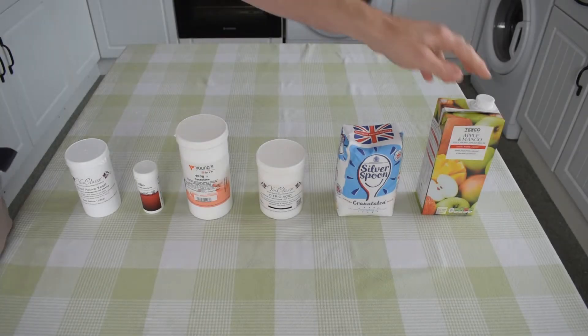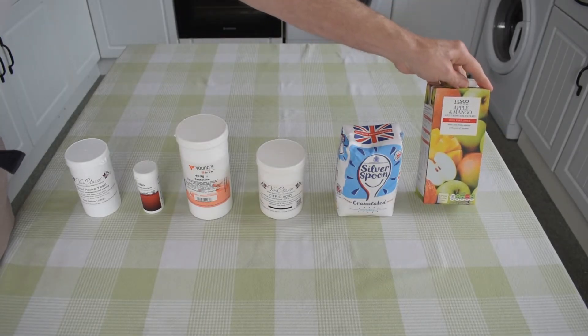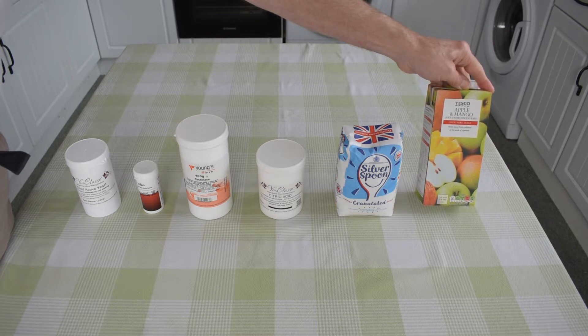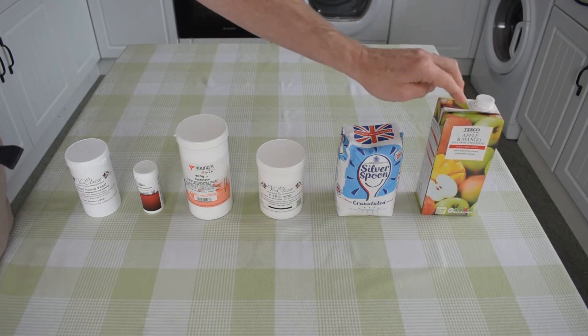First, the ingredients. The juice. This, as you can see, is apple and mango, but you can use any juice really. We have found though the pulpier the fruit the better. We've had a lot of success using mango and papaya — it makes an absolutely wonderful wine. Unfortunately, we haven't been able to get any during lockdown. We'll use all of this carton.